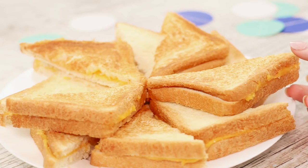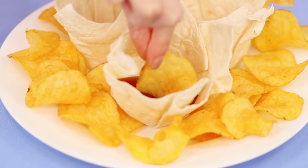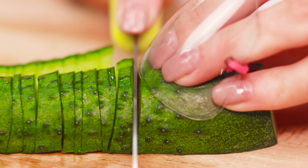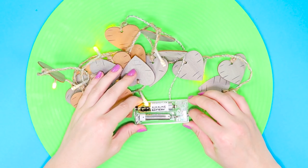Do you think outside the box and see the unusual in the simplest things? In our new video we will introduce to you amazing life hacks which will simplify your life for a bit.